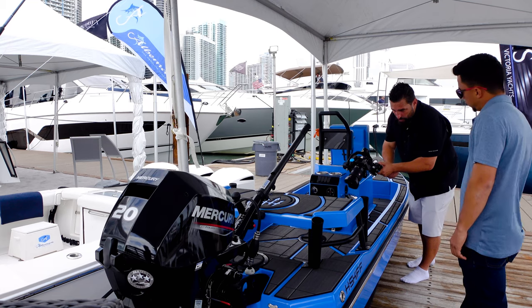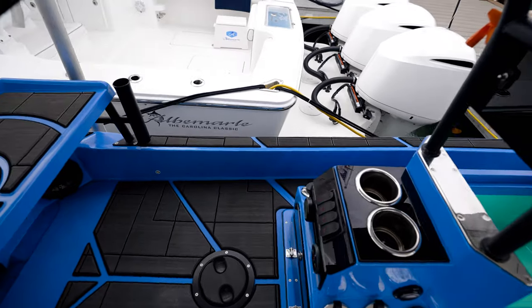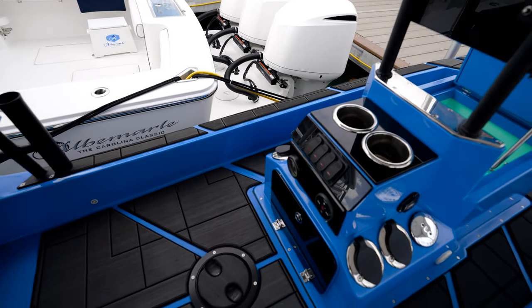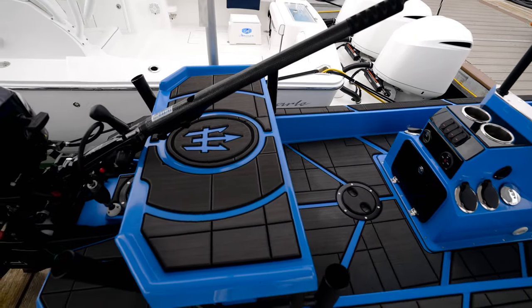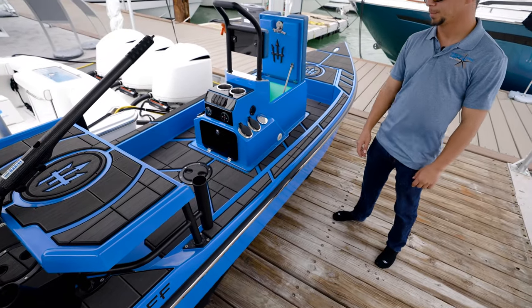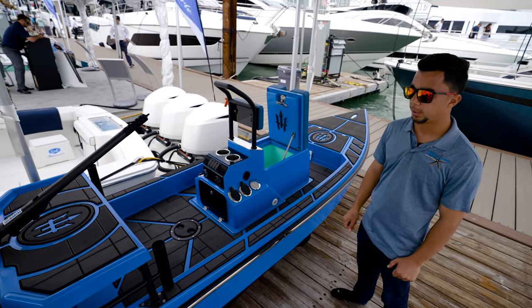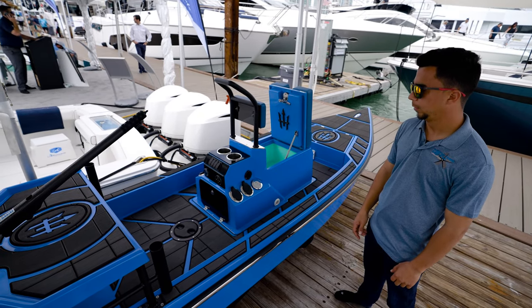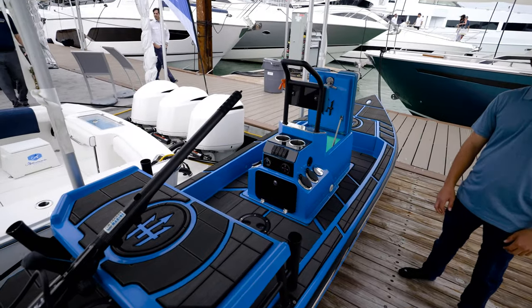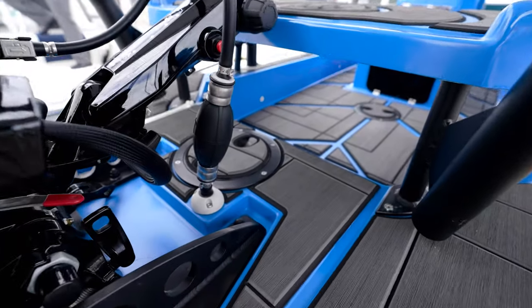How much does something like this weigh? This one weighs about 250 pounds. So for moving around, if you get real shallow and need to step out and pull it, it's absolutely no big deal. Loading it, hauling it — you can haul it with a car. It's very lightweight, a good all-around little skiff that gets you to where you want to go. And it's got its own little bilge and everything here.